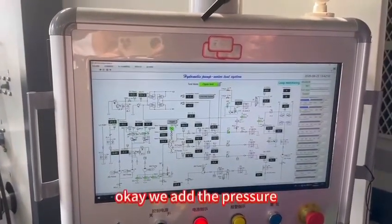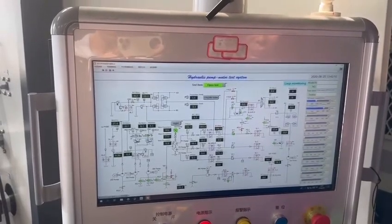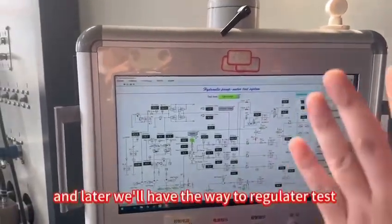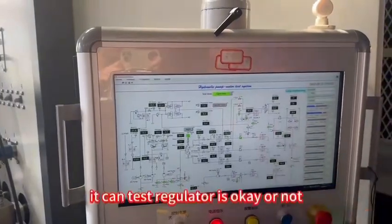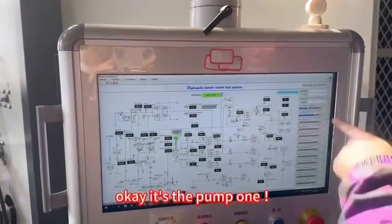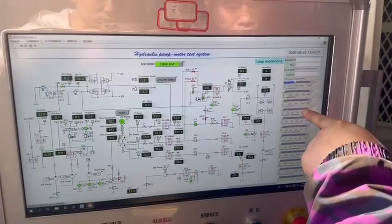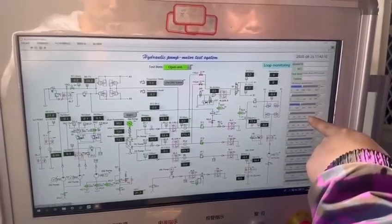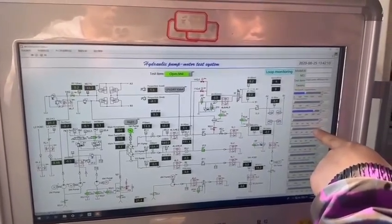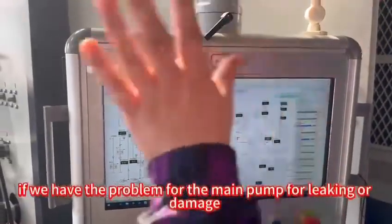We add the pressure to about 300 — it means the pump is okay. And later we will have the cutoff test and can test the regulator, whether it is okay or not. Now we test pump two, which also can reach the standard. If we have a problem with the main pump, it will trigger an alarm.